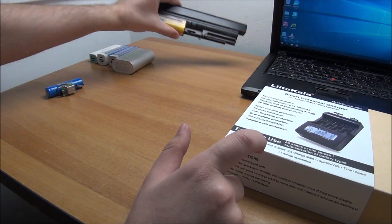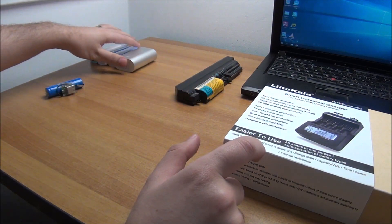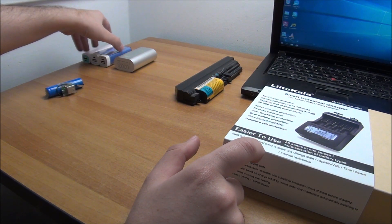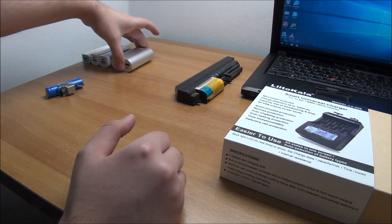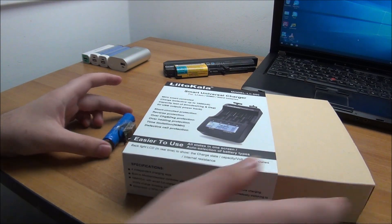This will be the first thing we test — it has a bad USB port and there will be a separate video where I try to revive this particular battery. These three are working so I will do nothing to them, they are in good condition. The one with the bad USB port will be another separate video at some point.